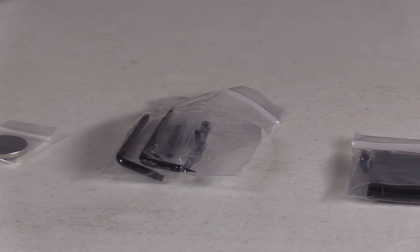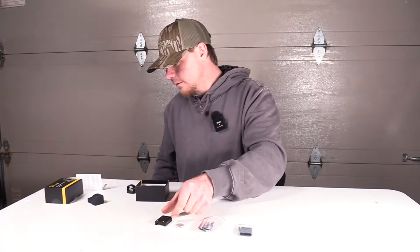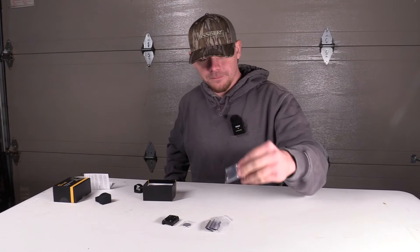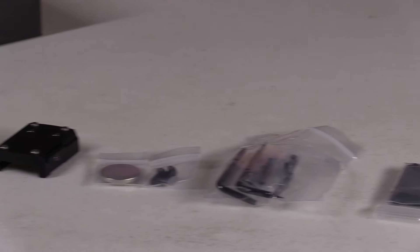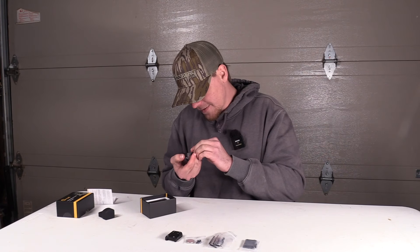You have a mount right here, you have hardware, battery. This is the Picatinny mount it comes with. Then what's the other mount? I think this is for like a Glock or something, for your pistol — for your slide. So correction, this is for a slide or for a pistol. You have your installation hardware, screws — it looks like they got Loctite on them — Picatinny mount. This is a CR2032 battery.